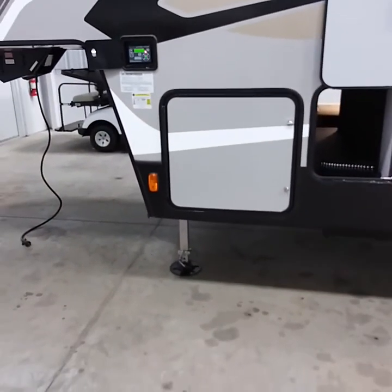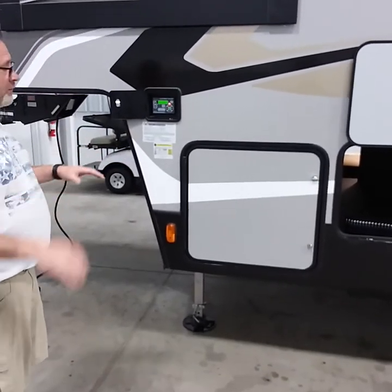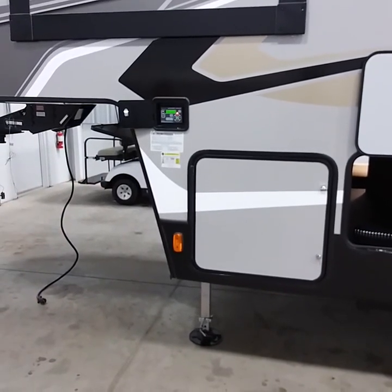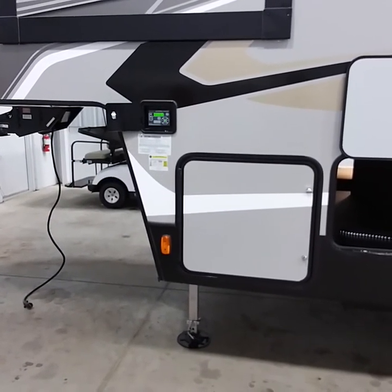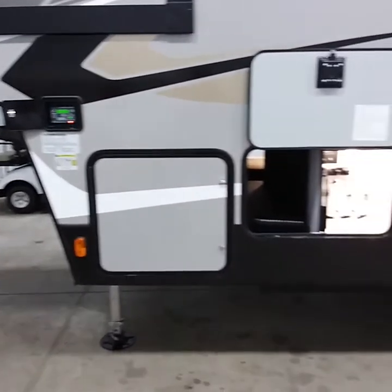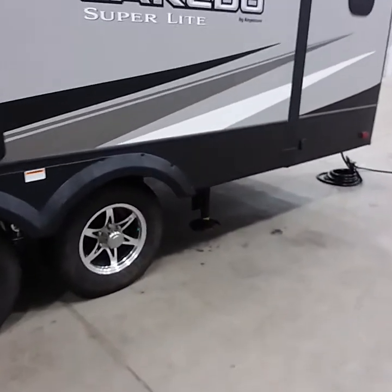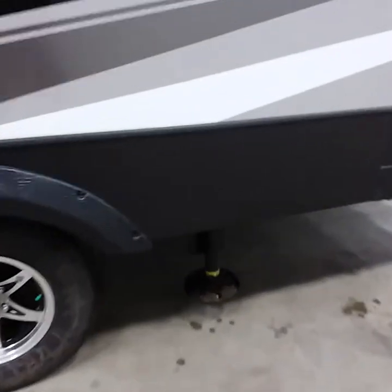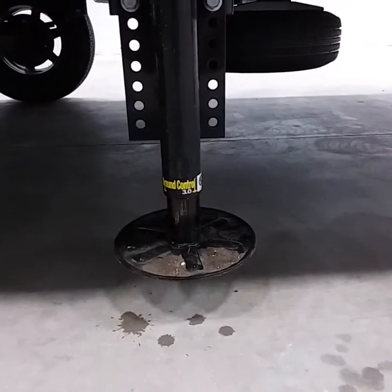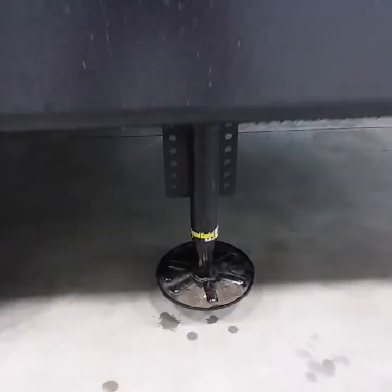During this process, it's leveling it side to side as best it can. Once it gets to that point, it's going to lift it up to get to almost level. Then after that, it's going to drop the rear jacks down on this unit and lift the unit up just a tad bit. Then it's going to level it side to side better. Then of course, it will go into success on the screen, and you know it's been leveled side to side, front to rear.